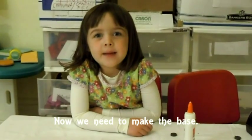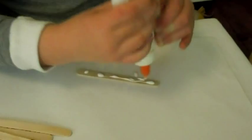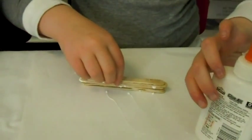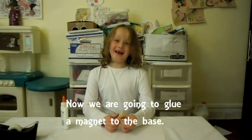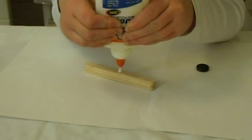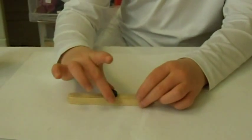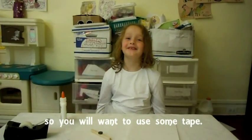Now we need to make the base. Take six sticks and glue them together. Now we're going to glue a magnet to the base — put a big blot of glue on the base and put the magnet on. Sometimes the glue doesn't hold very well, so you want to use some tape.